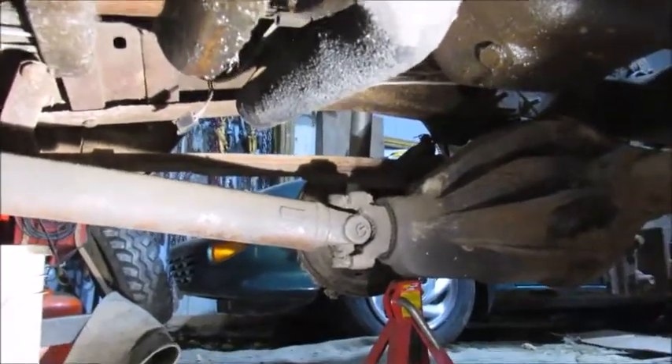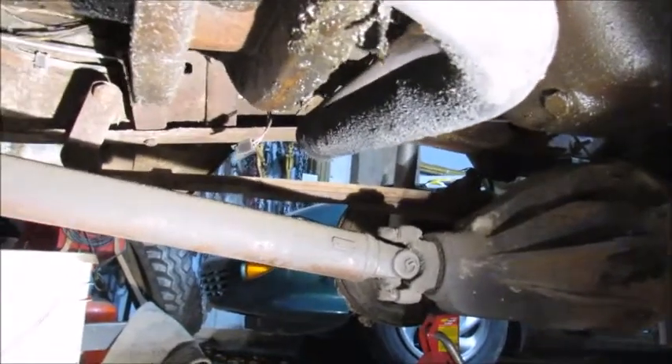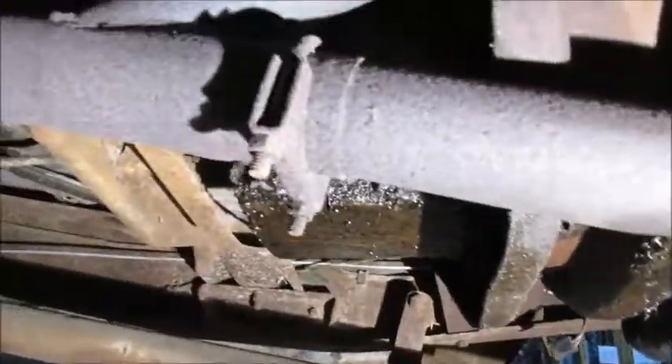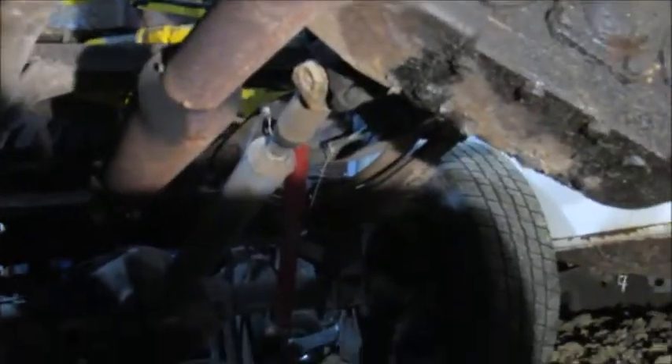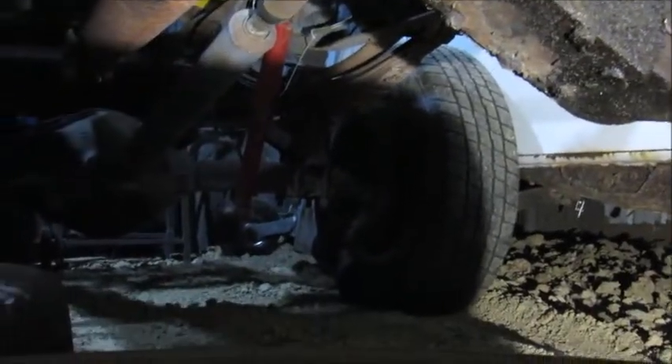This has manual locking hubs, like pretty much all vehicles of this era did. Personally, I prefer the locking hubs — less stuff to work on, less stuff to break. And then from the back of the transfer case, there is a drive shaft that goes back to the rear axle.